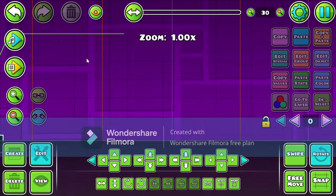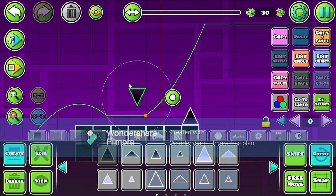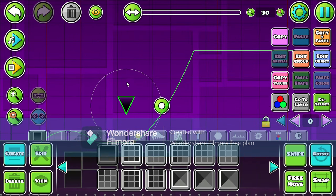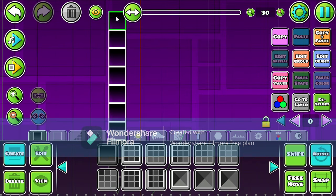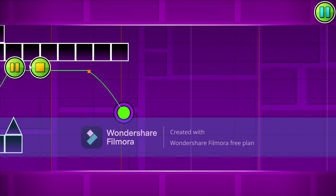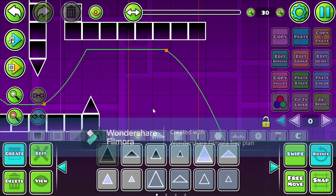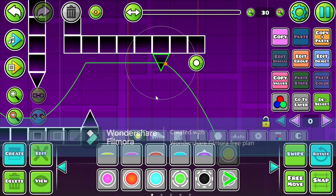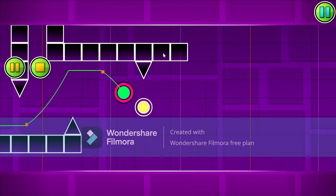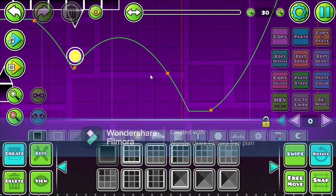So I have this little platform here, and let's just build some spikes around it. The trick to making a good layout is to making it easy — like this kind of easy. So we have our two platforms like that, and I'm going to make an orb timing, but not too hard. We don't want to make this level too hard.